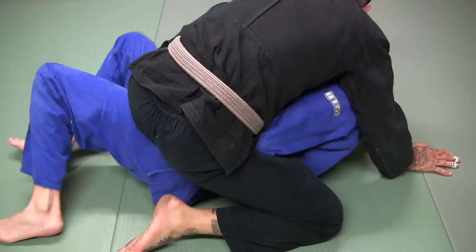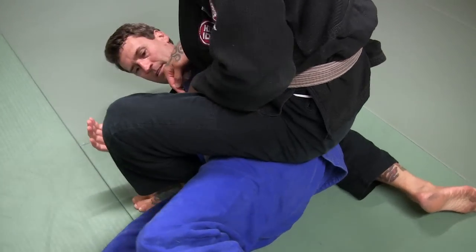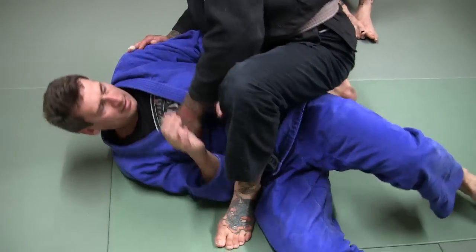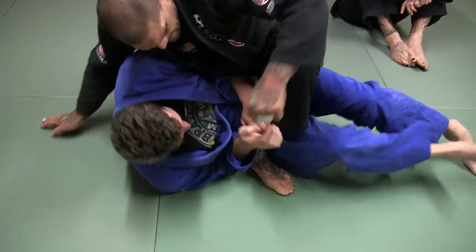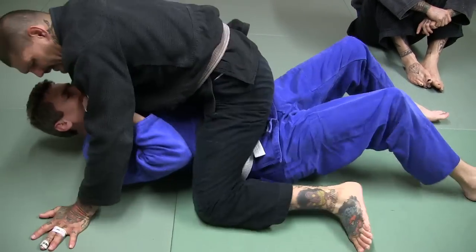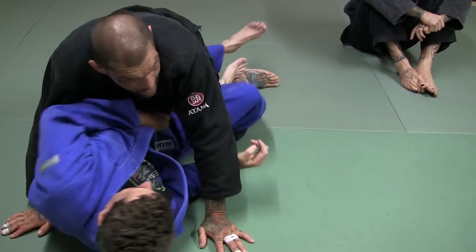He goes to elbow escape here. What I'm going to do is bring this leg up, right into his hip, just like this. So I'm going to go into the technical mount position. What he does is he's going to turn, and if he turns, I'm going to bring this foot tied up into his hip. Because if I don't and I just leave my leg there, he pushes it right into half guard.